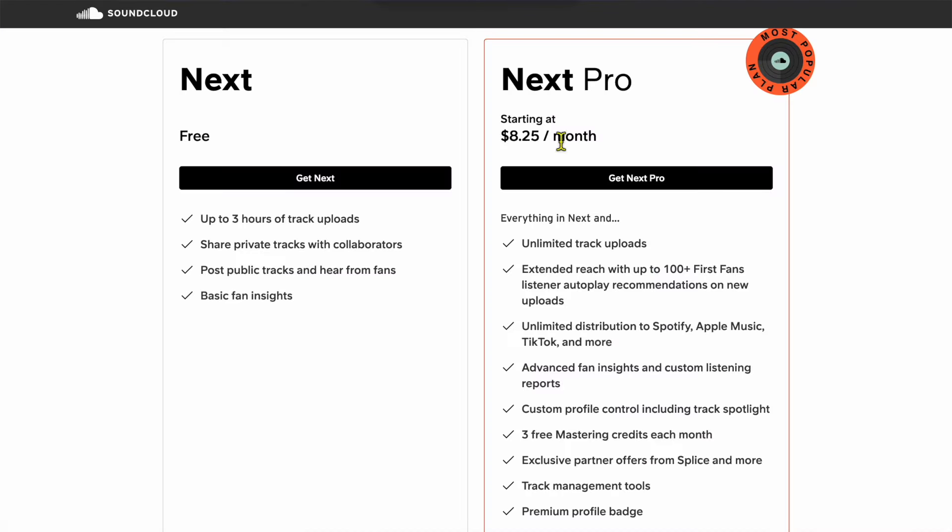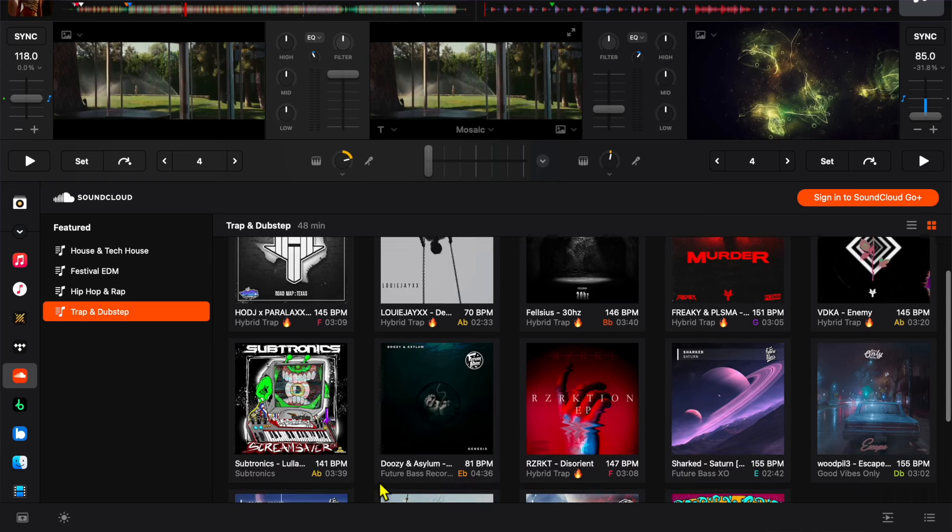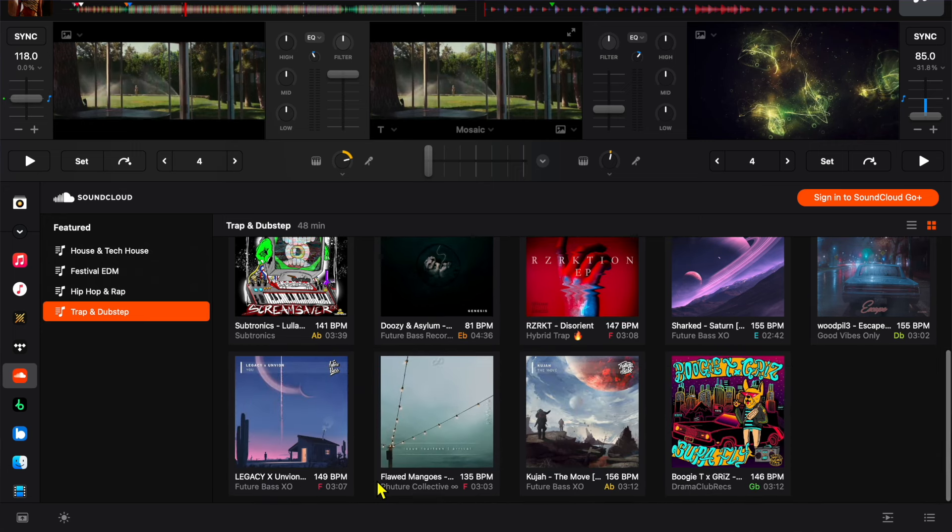SoundCloud is the next one, starting at $8.25 per month. This one has more underground EDM, house music, and stuff like that. It will also have any popular song you want, but if you're more into underground EDM and electronic music, you may want to think about SoundCloud. It doesn't have music videos. This streaming service is offered in the most DJ apps, so if you plan on using different DJ apps, you could keep that in mind and use it when you find which DJ app you want.